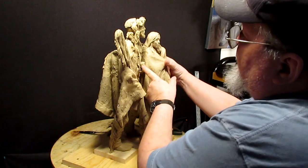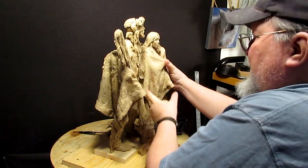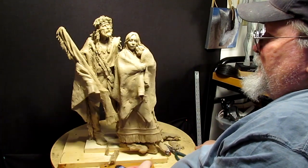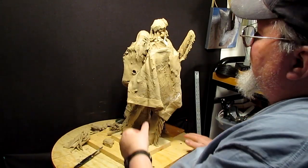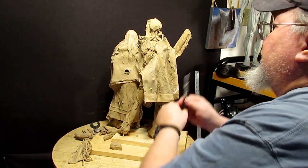I think that's going to work out just fine. Believe me when I tell you, it's all going to work out fine — it just doesn't look like it right now.